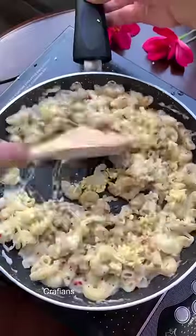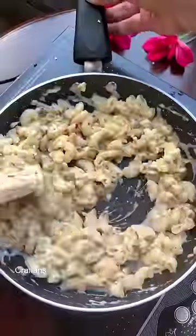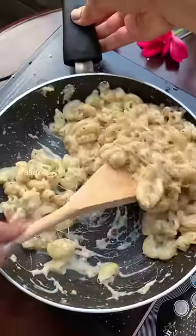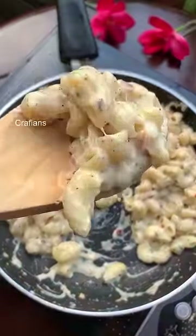Then we add a lot of cheese — I have used mozzarella and processed cheese here. And your mac and cheese is ready! Don't forget to follow us for more recipes.